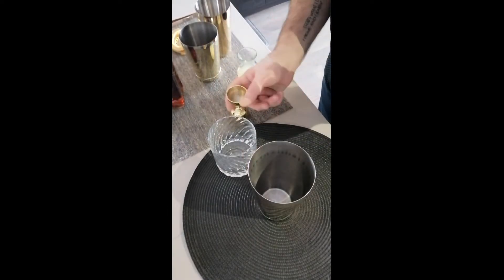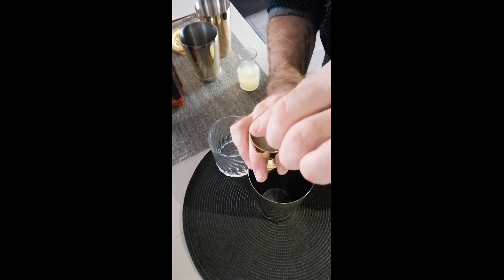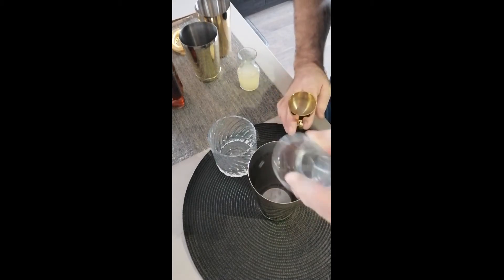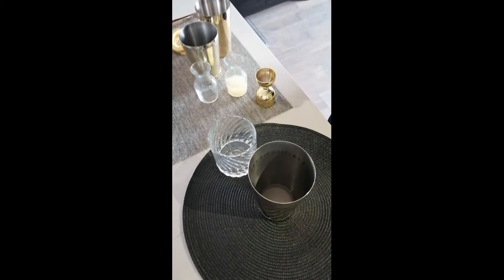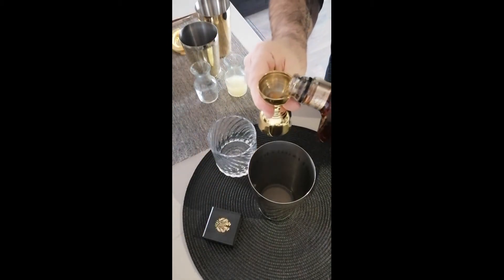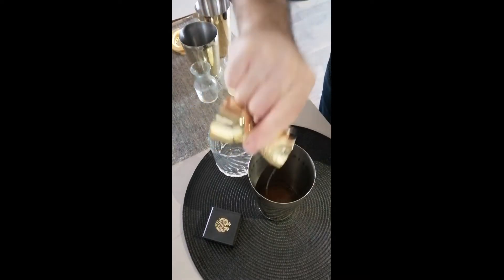We've got our Blanco tequila. We're going to add one and three quarter ounces. We're going to add three quarters of an ounce of fresh lime juice. And then, of course, our disserona — we're going to add one ounce of disserona.